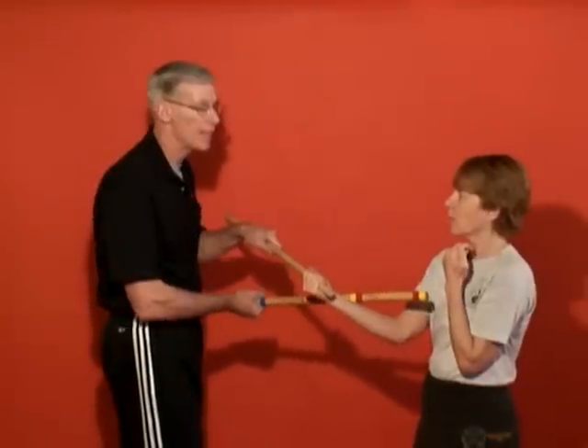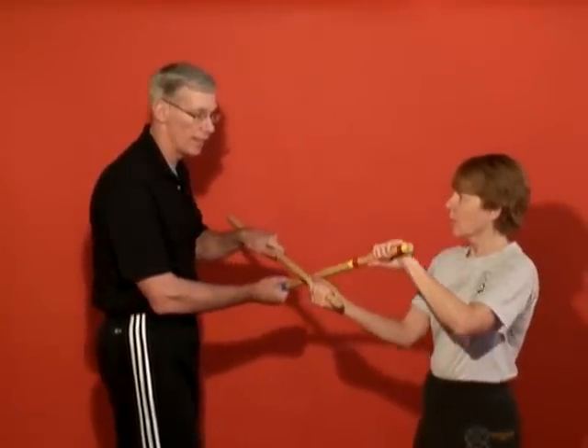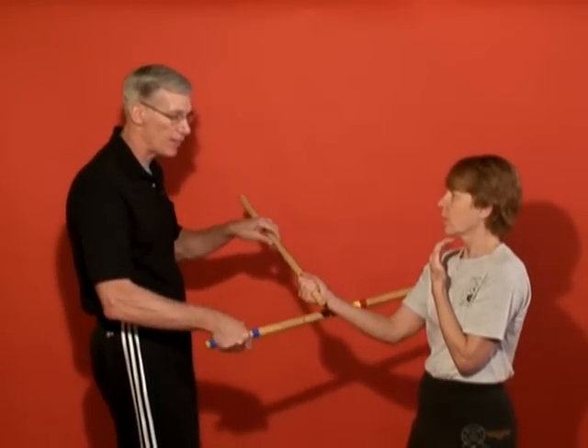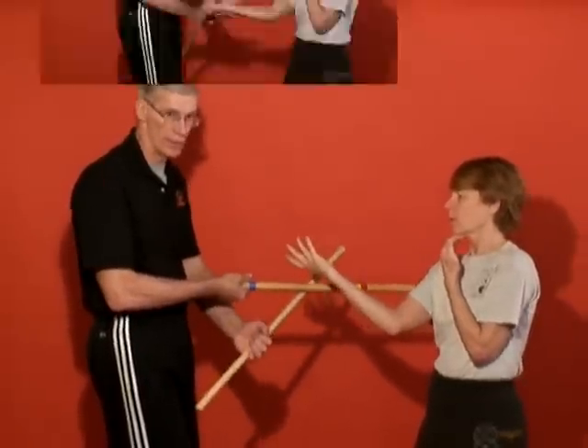If I put it on the inside, she could grab my stick and do the bind on me. So in order to avoid that, when I go here, I hit here but I leave it on the outside of the arm and I still have the lever.